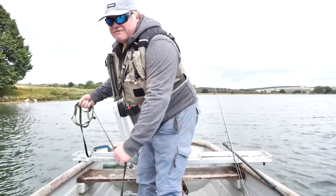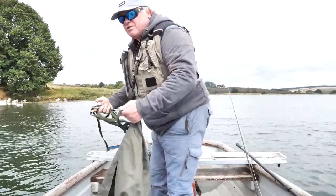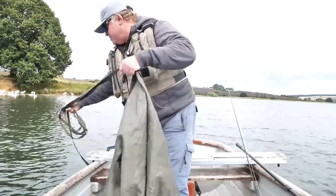We've just started at the top of the drift, so I'm now going to set the drogue. I'm not just going to throw it in as a massive heap because obviously the ropes could twist and it could be a bit of a nightmare, so I'm going to drop one side in first.